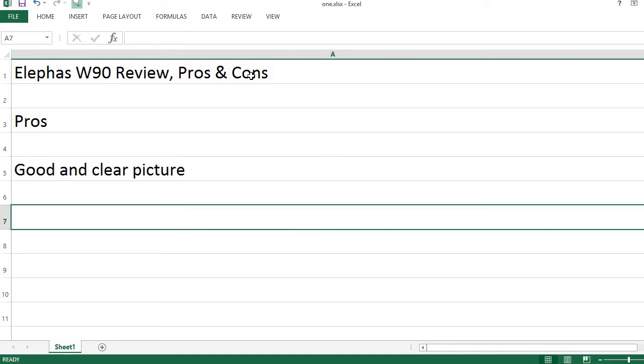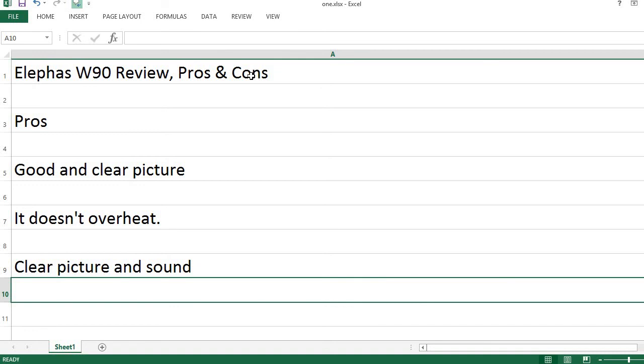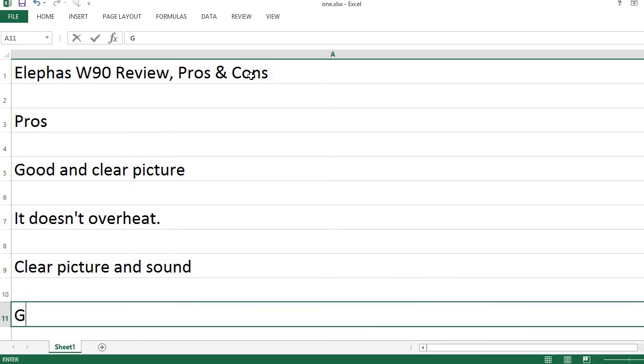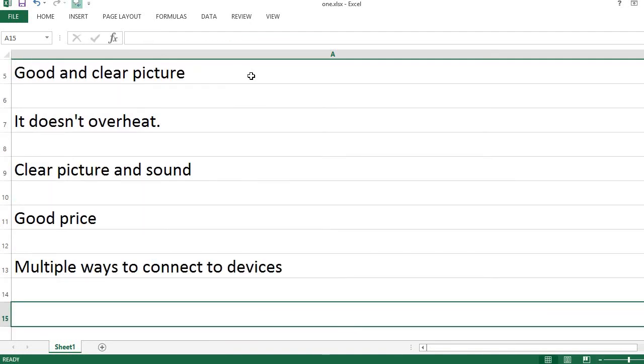Good and clear picture. It doesn't overheat. Clear picture and sound. Good price. Multiple ways to connect to devices.